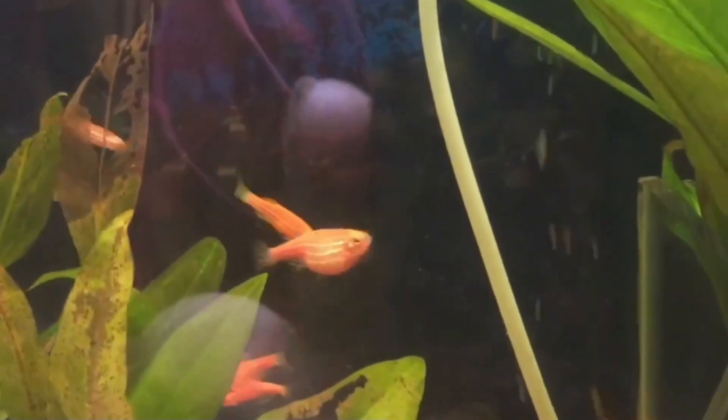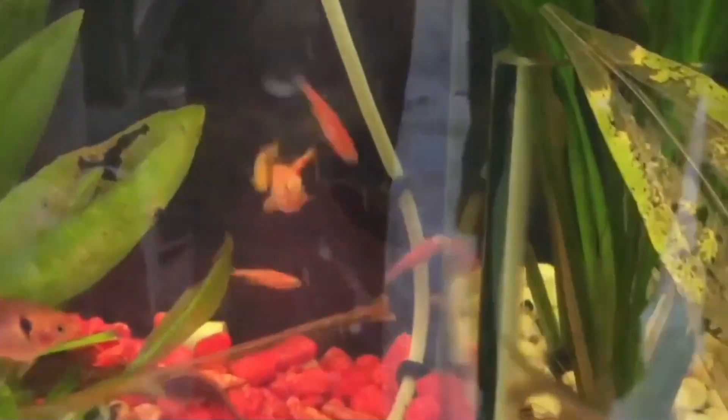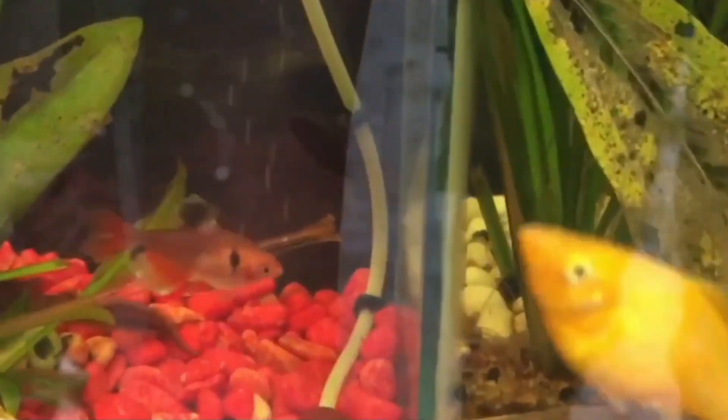Zebra Danios are small schooling fish. There are many different breeds with different colors and patterns, and many of these breeds are very popular with aquarium hobbyists. Although there are some types of fish that are hard to breed in an aquarium setting, Danios breed well on their own.